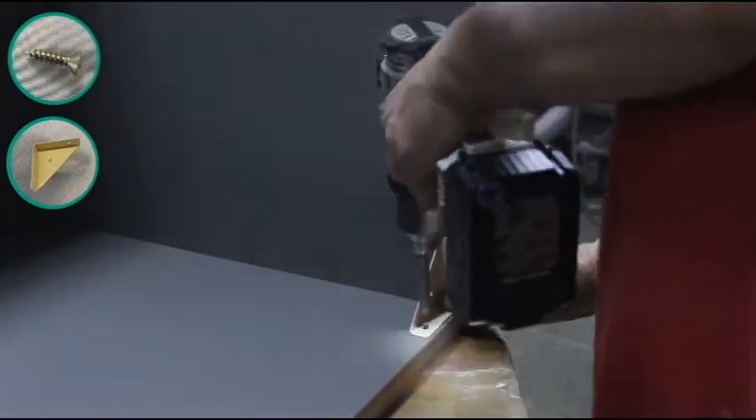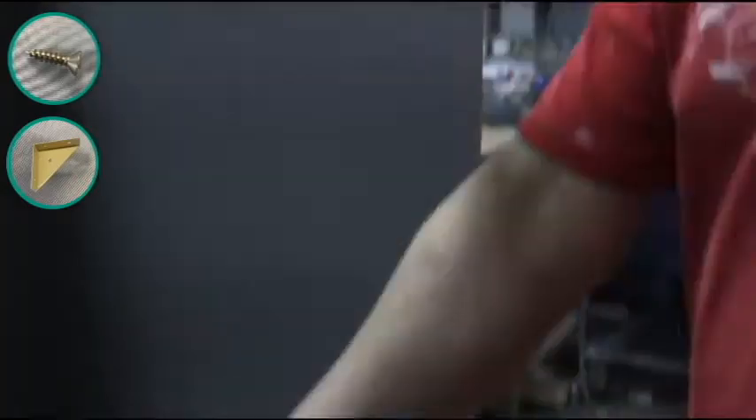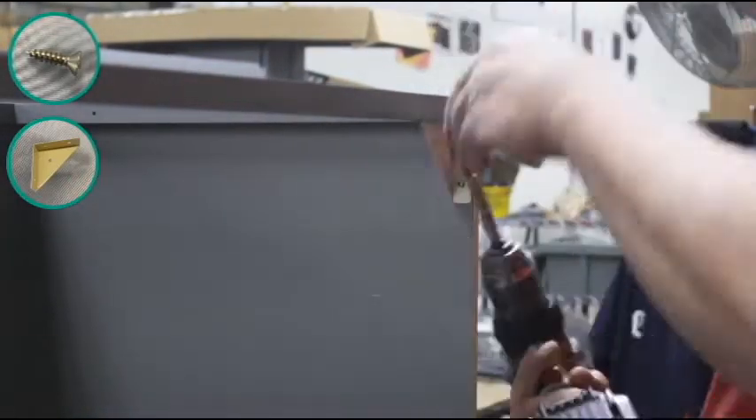Now place a corner bracket in each corner of the top of the cabinet, making sure they are near the top. These will join the face frame and the back wall together with the side walls of your cabinet.